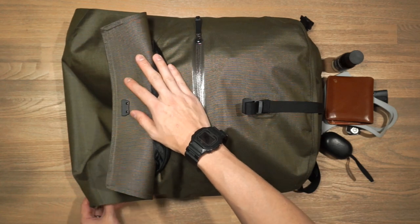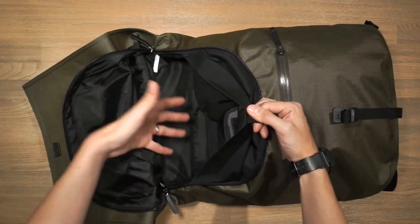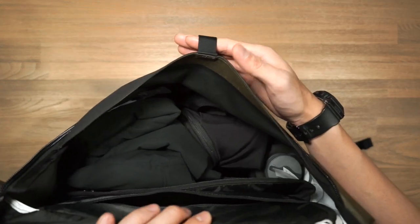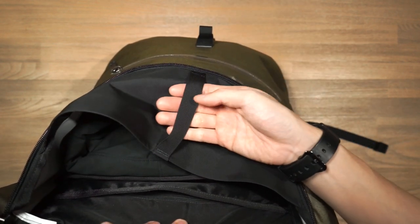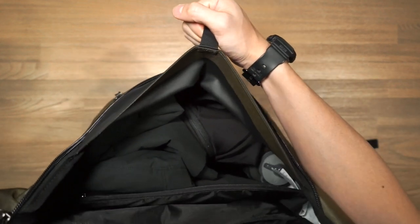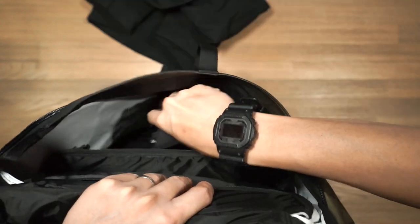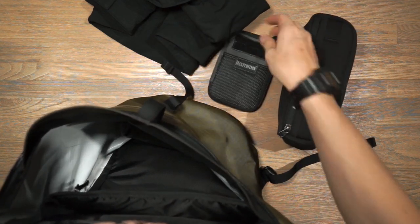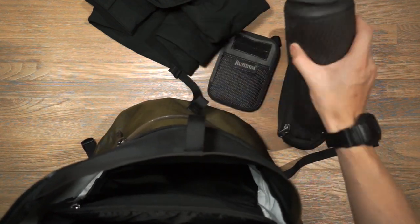Getting into the main compartment, there's a large empty space plus a small internal compartment and the laptop sleeve. A really useful little feature is the internal grab handle — just pull it up to see what's inside easily. I've got a Western Rise Airloft shirt jacket, my Evergoods Civic Access pouch for tech, a Maxpedition first-aid kit, and a Hydroflask one-liter water bottle at the bottom.